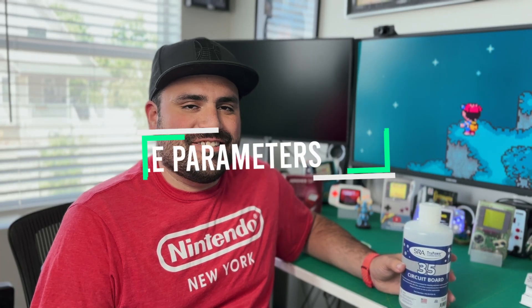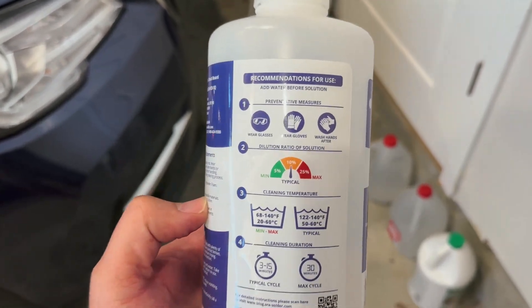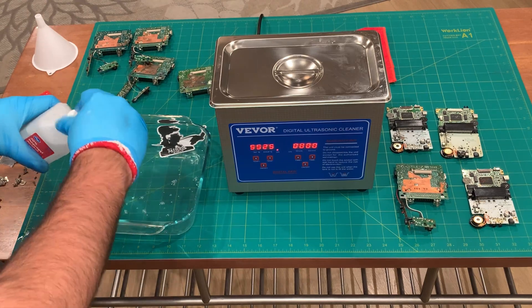It simply involves dunking your PCB in the ultrasonic cleaner and running a cycle for about 8 minutes. When preparing the ultrasonic cleaner bath, look at the back label of your cleaning detergent to determine the cycle parameters. For preventative measures, wear goggles and protective gloves at all times. The dilution ratio is about 10% — 1 part cleaning solution and 10 parts distilled water. The typical cleaning temperature should be 55 degrees Celsius, with a cycle ranging from 3 to 15 minutes — today we'll choose 8 minutes.